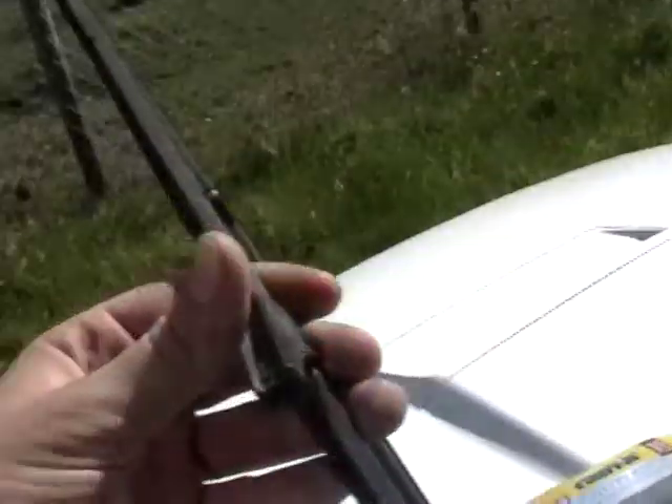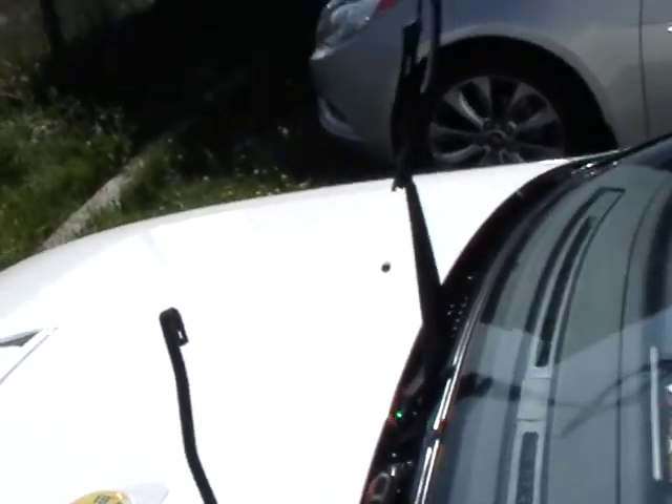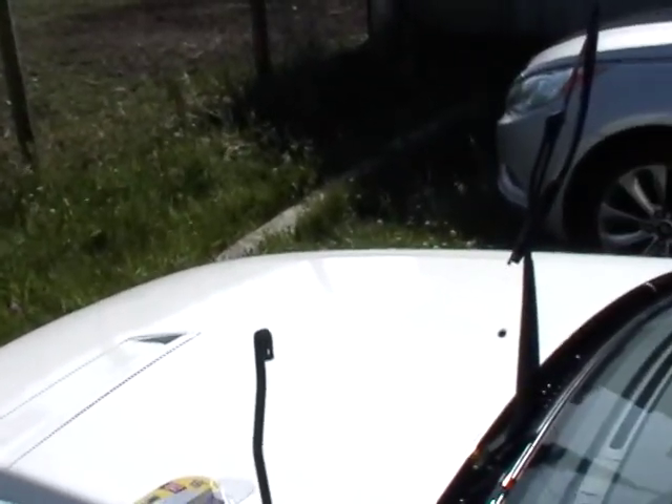You're going to be doing the same exact thing on the other side. You just push that button down on the inside — there's a little catch, and it catches right inside that hole. And when you put the new ones on, it's going to be doing the same thing, just sliding it up until it latches.